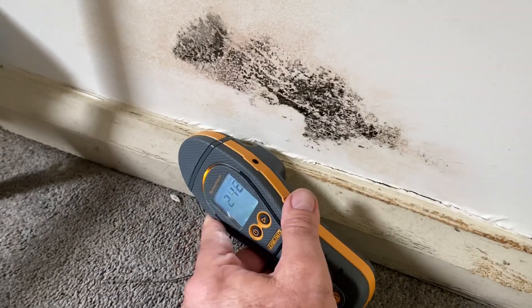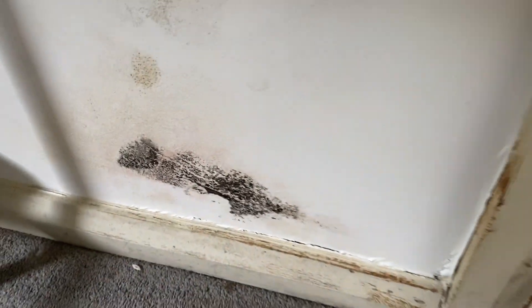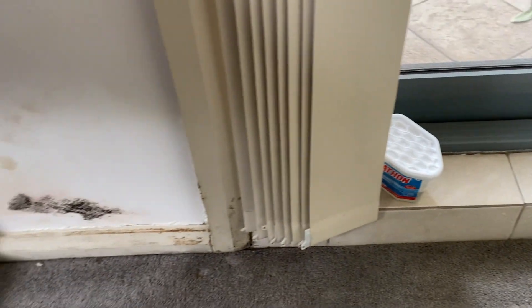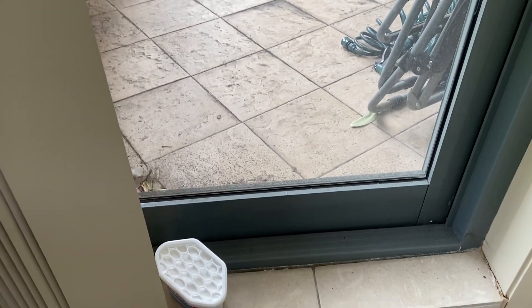There are elevated moisture meter readings to the skirting directly behind the column. The elevated moisture meter readings extend around that corner to the skirting board, but I'm not sure at this stage if the water is simply extending around the corner, under the hob, to that internal wall, or if some external waterproofing is required.